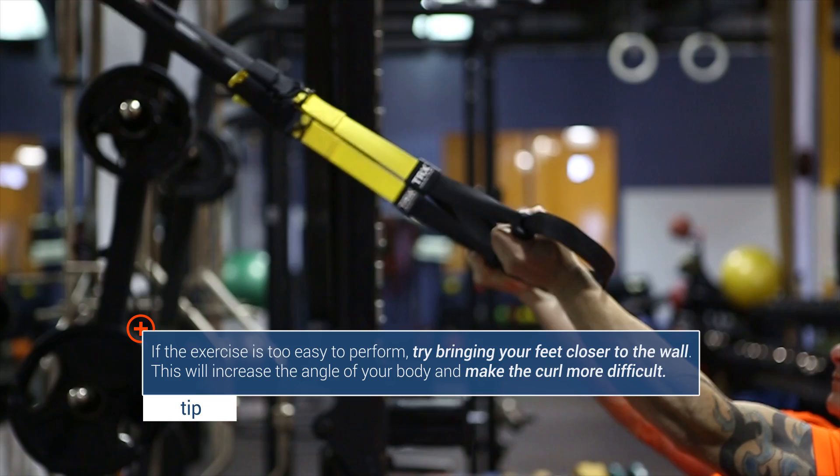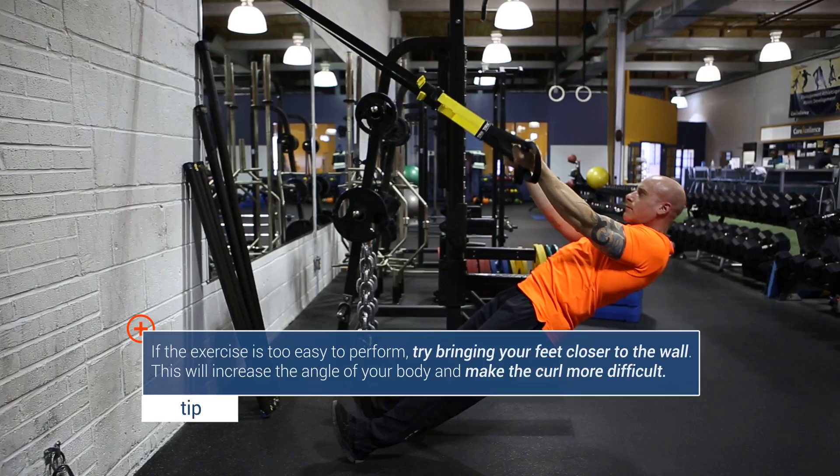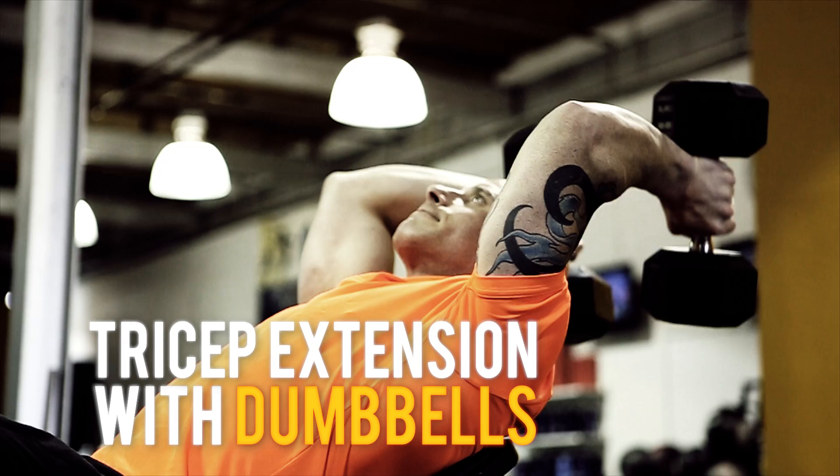The key here is to fully extend your arm so you can get a proper stretch in the bicep head. Then, in a slow controlled bicep curl motion, you're going to bring your fists right to the ears. For the best results, you want to do 3 sets of 10 reps.